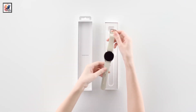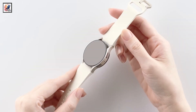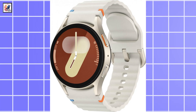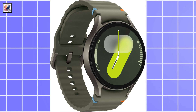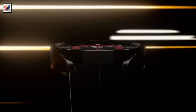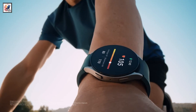The Galaxy Watch 7 will come in two sizes: 40mm and 44mm. Its case is made from aluminum, and it will come in at least three colors: cream, silver, and dark green. The smaller version has a 1.3-inch Super AMOLED screen, and the larger one has a 1.5-inch Super AMOLED screen with 2,000 nits peak brightness.